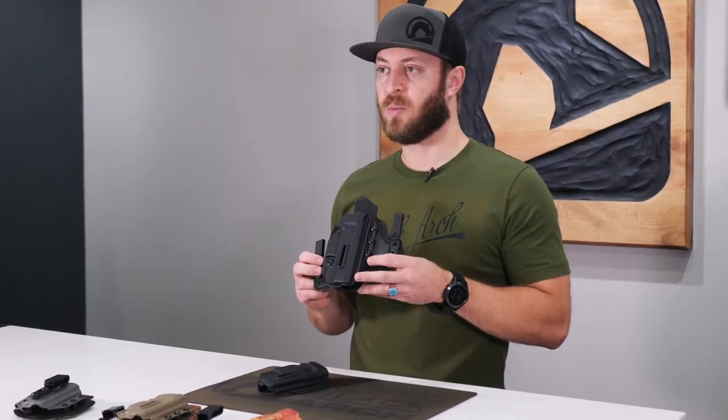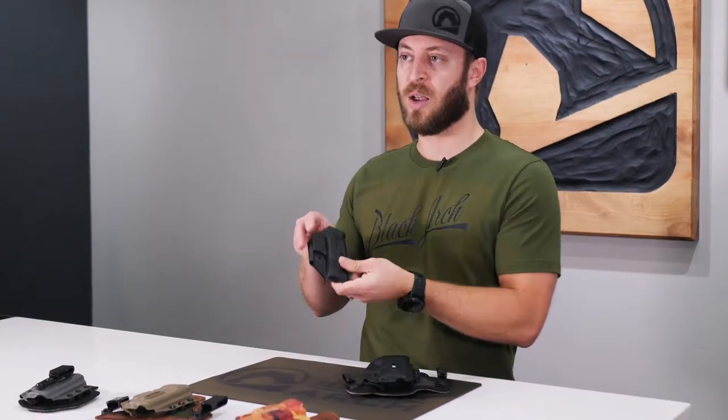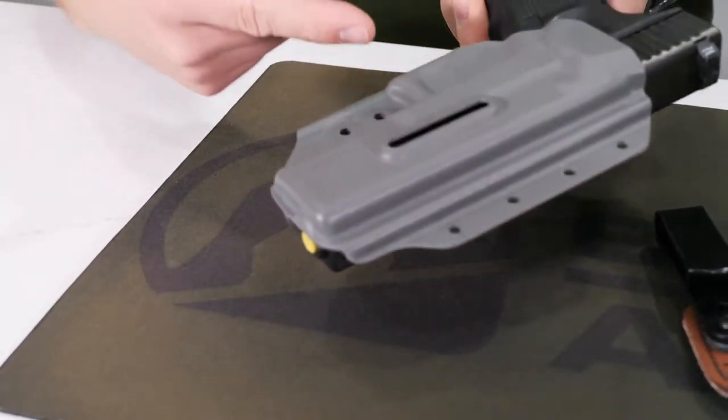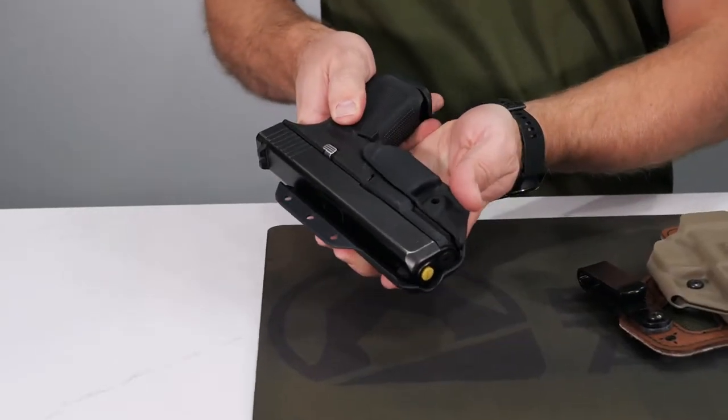Some of the features of the Proto-Sam include our patented three-quarter hybrid shell. It wraps all the way around the trigger guard to give you adjustable retention, and nothing's going to get in there.